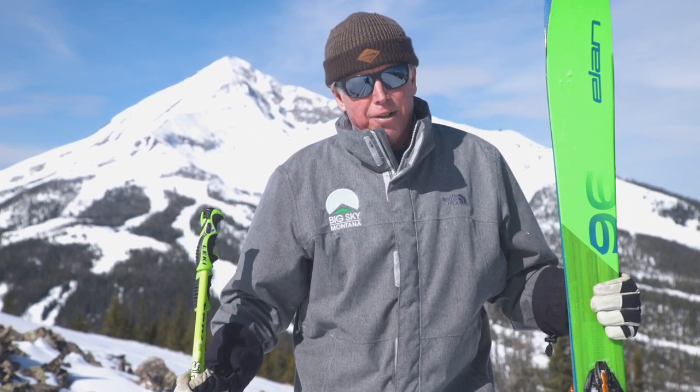Hi everybody, I'm Dan Egan and welcome to Ski Tips brought to you by Explore Big Sky. The purpose of these tips is to give you strategy and tactics for skiing the whole mountain and give you the secrets of all-terrain skiing. Let's get started.